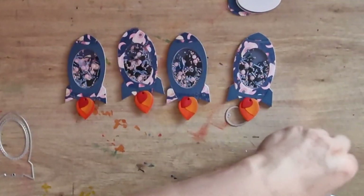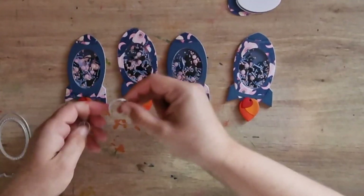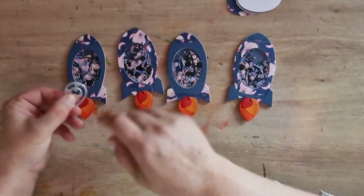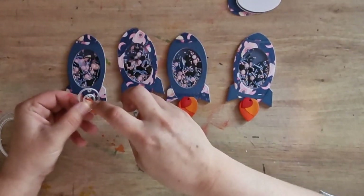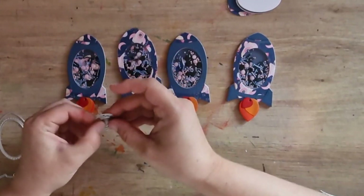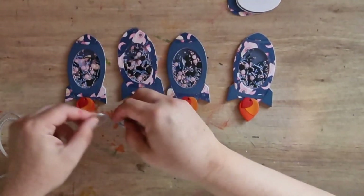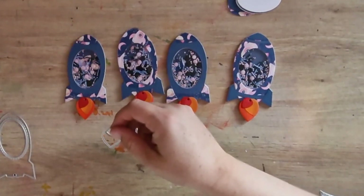You could turn these into a shaker and I did think about it, but then I decided not to. If you pop them together like that you'd get the edge, so the middle bit would be a really tiny little shaker, and then you could have that bit behind. But yeah, I decided against that.